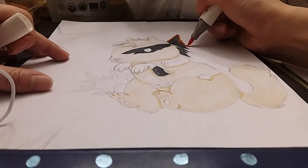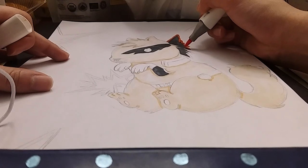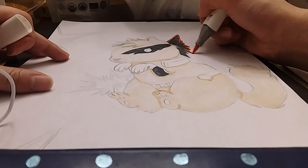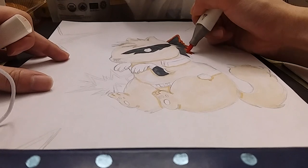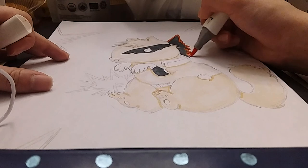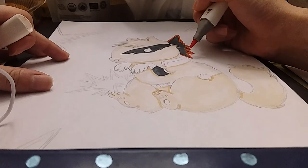I decided to go with a fluffy Pomeranian because his hair is really fluffy. But he's also not that bad, so I feel like he's like a cute dog — he's just angry. Like he can be good, just super angry.